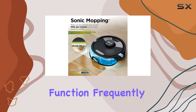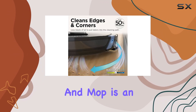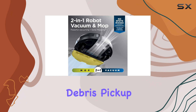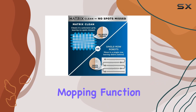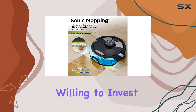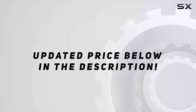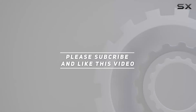Overall, the Shark Matrix Plus 2-in-1 robot vacuum and mop is an excellent choice for those seeking a high-performing and low-maintenance cleaning solution. Its impressive debris pickup, precise mapping capabilities, and effective mopping function make it a top contender in the world of robot vacuums. So if you're willing to invest in a reliable and efficient cleaning companion, this Shark model is definitely worth considering. Check out the video description for an updated price, and thank you for watching.